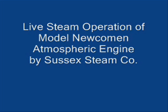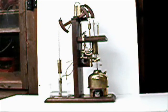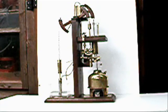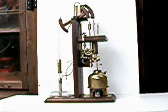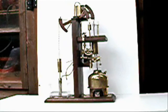Live steam operation of the new coming atmospheric engine from Sussex Steam Co. For continuous operation, be sure to keep the reservoir tank topped up with water.